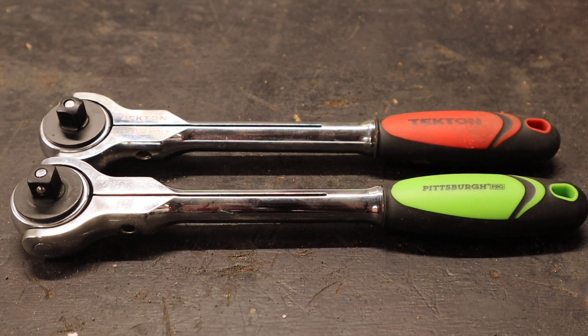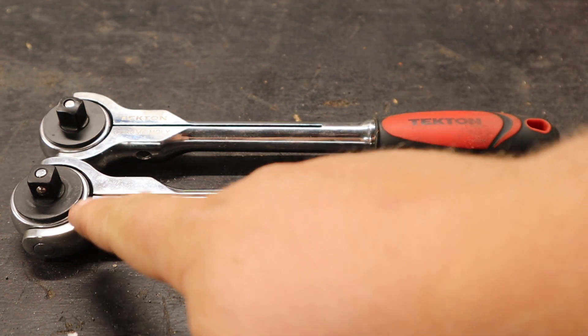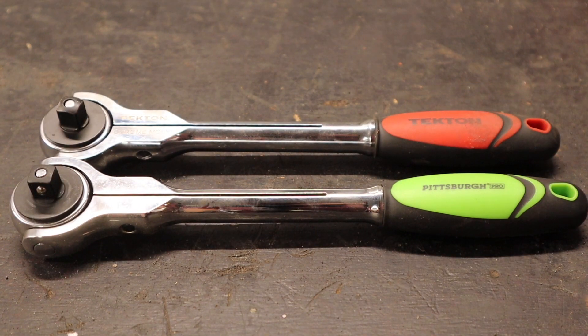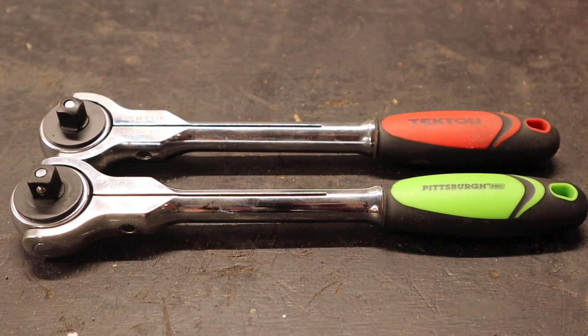These two ratcheting wrenches are the basis for this video. We have two ratcheting wrenches here with swivel heads, both 3/8 inch drive ratchets. One is branded Pittsburgh Pro, one is branded Tectin. About three or four years ago I went ahead and picked up this Tectin swivel ratchet because I started believing that the Tectin stuff was superior.